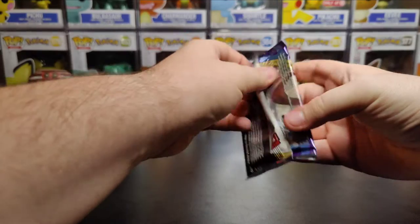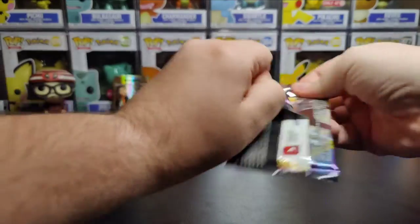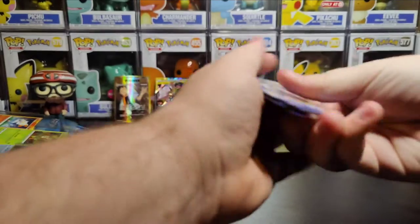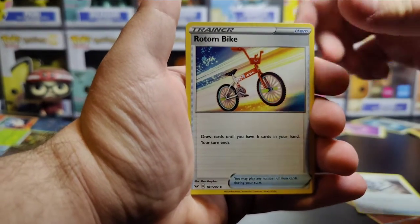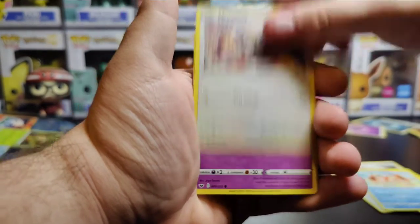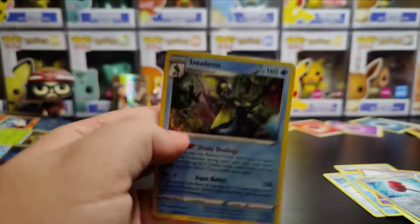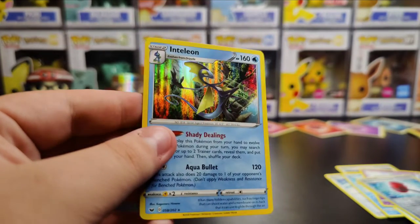Cross my fingers — let's see if we can get anything good out of this last pack. There's the code card off the back. Going one, two, three to the front, getting rid of the fire energy. We have a Salazzle, Metal Saucer, Rotom Bike, Bell Tower, Bell Tower, Chinchou, Crabby, Inkay, Galarian Ponyta, Crushing Hammer. And on the very end we have a holo Inteleon. Ending off on a holo — that's not too bad at all.